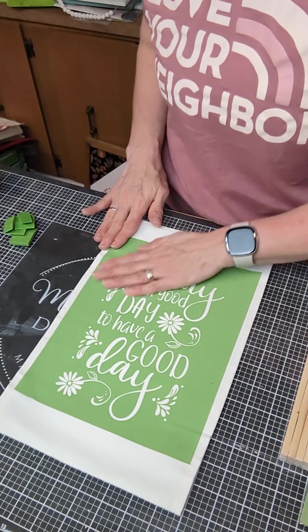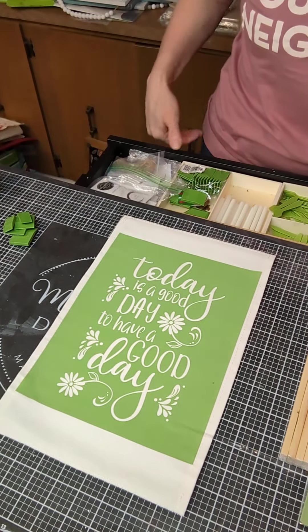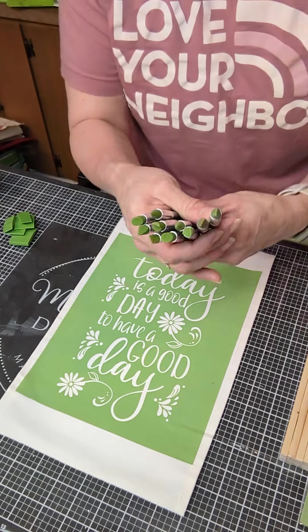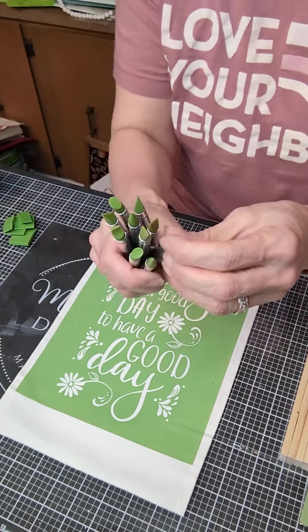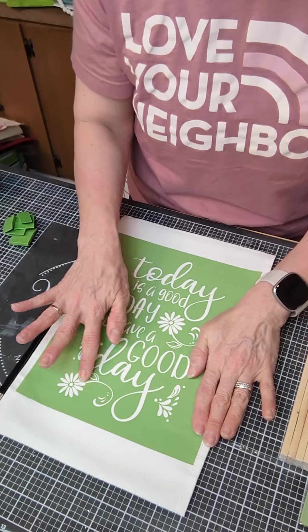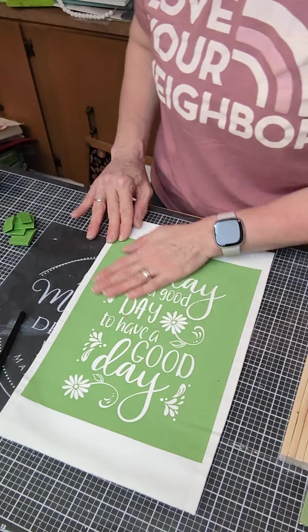Yesterday on the chalk paste I just used one color. Today I'm going to show you using multiple colors. I'm also going to use, in addition to our squeegees, these paintbrush squeegees — they come in a set of five with different shaped squeegees on the end. These are great for small spaces that are right up next to each other.